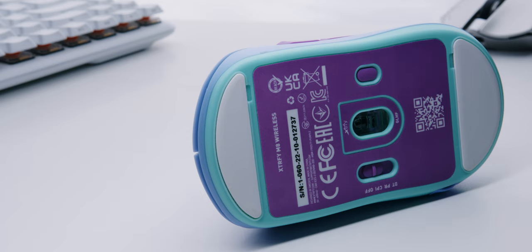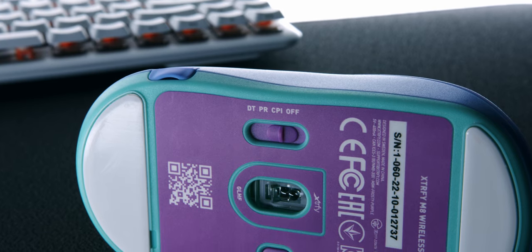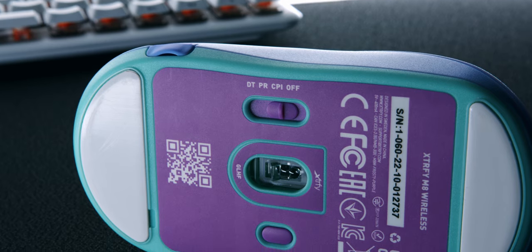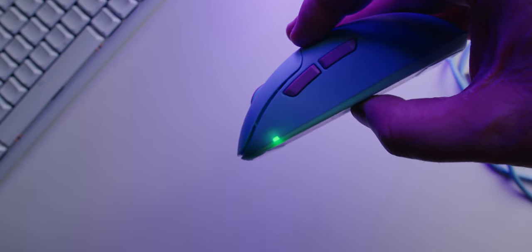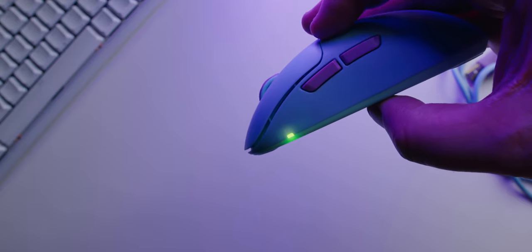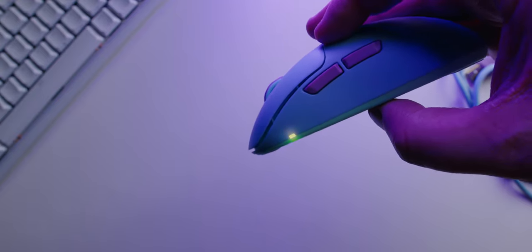For most people, they're gonna do just fine. On the bottom of the mouse, we have the settings for debounce time, polling rate, CPI, and the power on/off switch. Personally, I love not having to run software in the background for my mouse. It's really easy to set this mouse up how you want it, and the instructions are clear and concise.